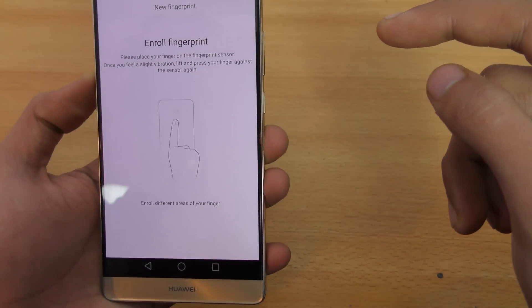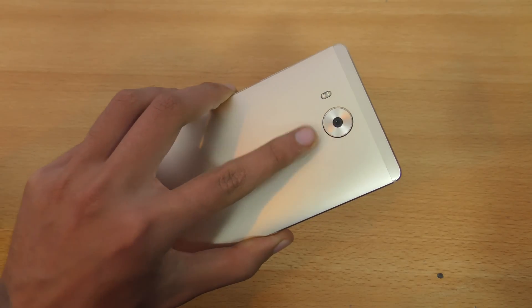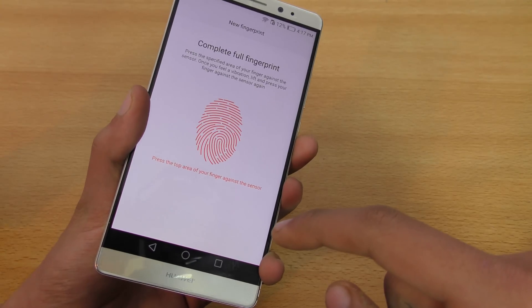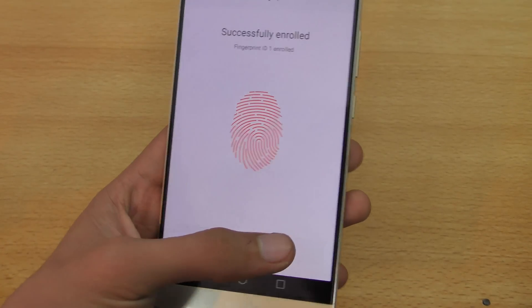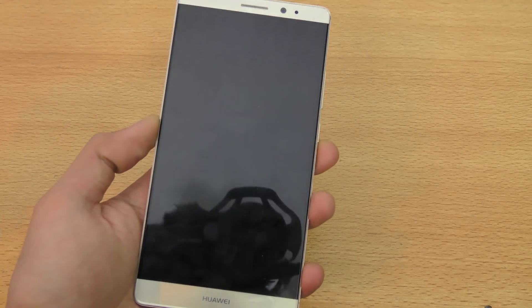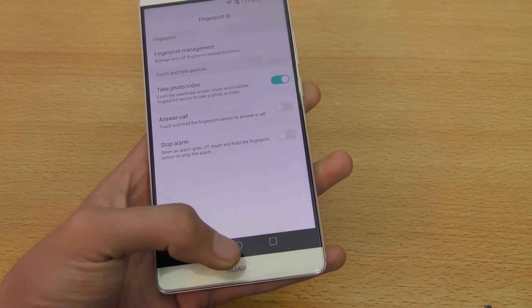It says place your finger on the sensor, so you have to place your finger on the sensor like this, and then this red indicator will fill up. There you go — it says successfully enrolled. I'm going to press OK, and if I lock my phone and place my finger like this, it unlocks the phone.